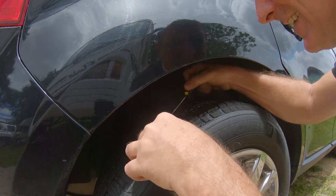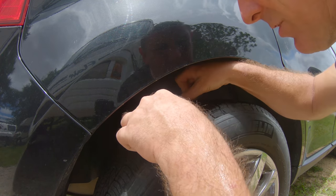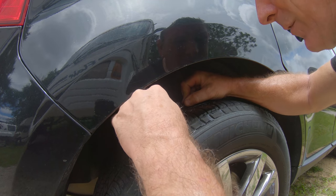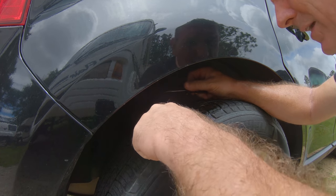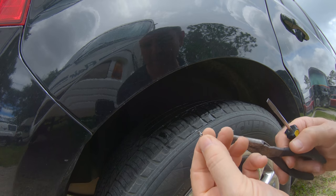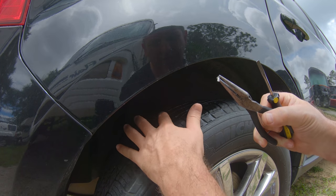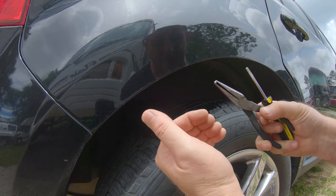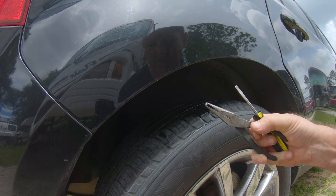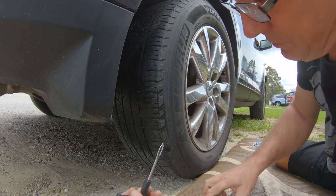I can hear it as soon as this nail comes out — the air is rushing out, getting more and more as I pull it further out. We grab it with the pliers and you can see it was a little tiny screw. If I'd pulled that out on the road it would have left us stranded. Air is now gushing out and the tire will be flat soon, so I need to rotate it down to get the plug in.